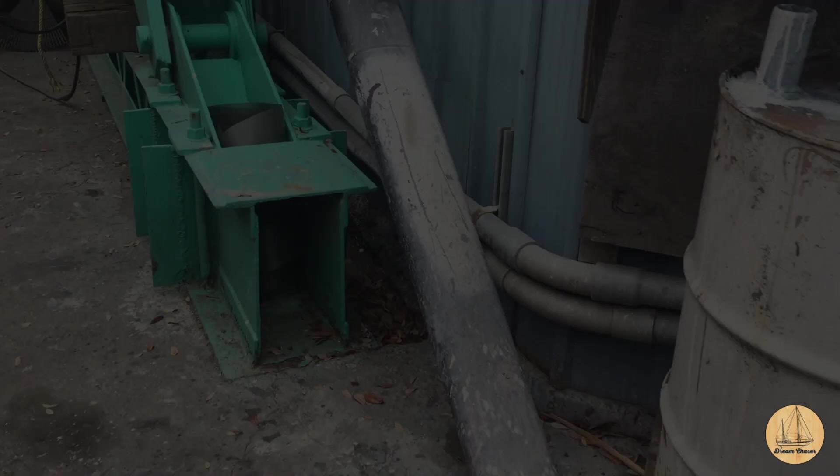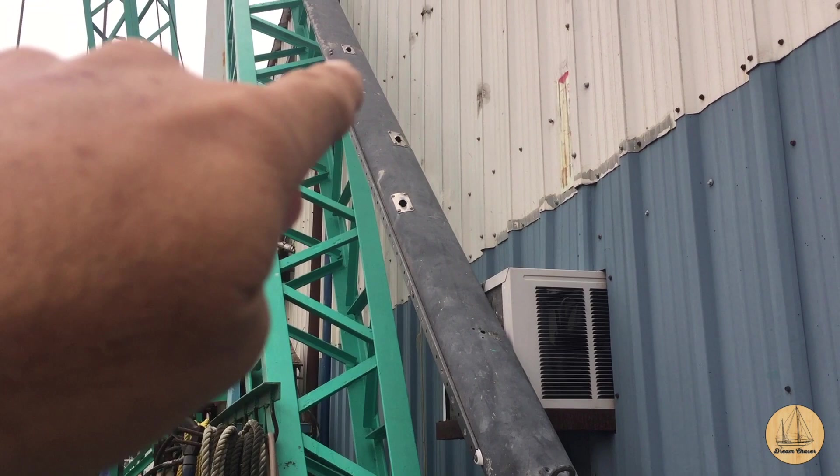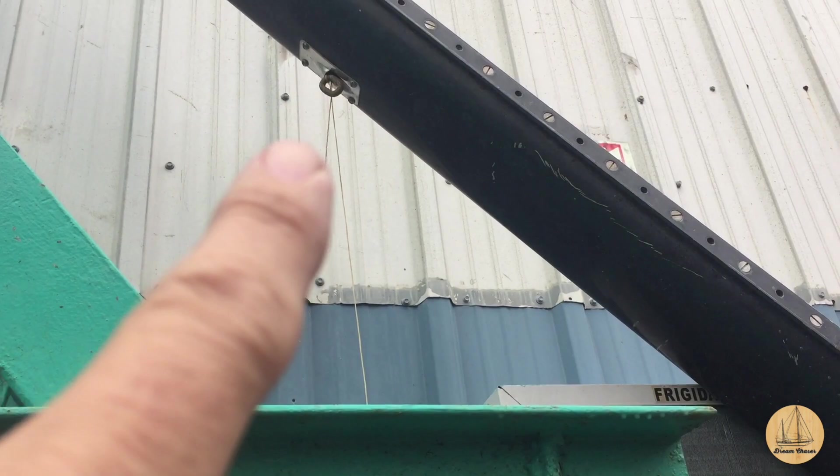Here's the aluminum mast that Michael had. He's going to make us a deal on it and he can modify it. It's great working with a yard that can do all this kind of work. One of the things I like most about it is you can see it has those inside channels. We'll show more in an upcoming video because there are a lot of modifications that are going to have to be done to this mast to make it work, but I'm excited about it.